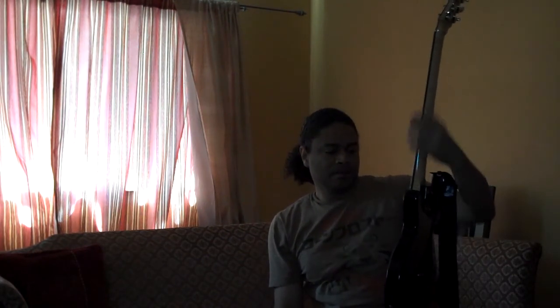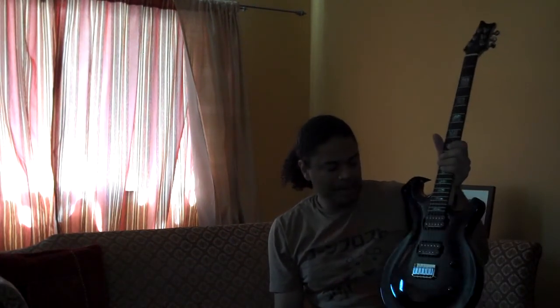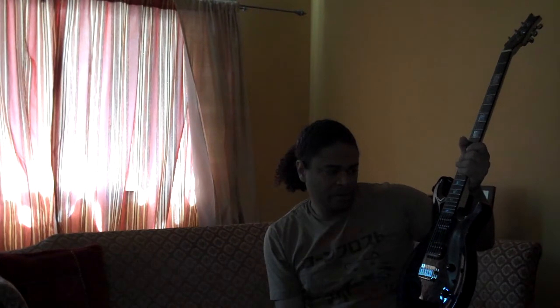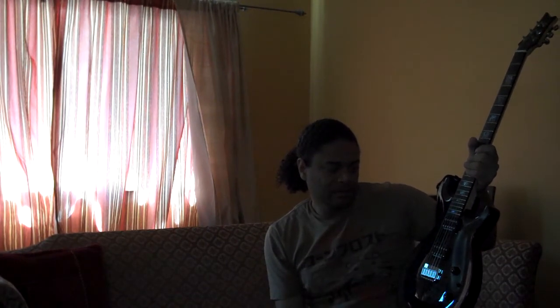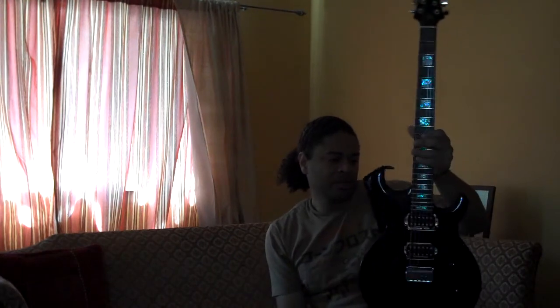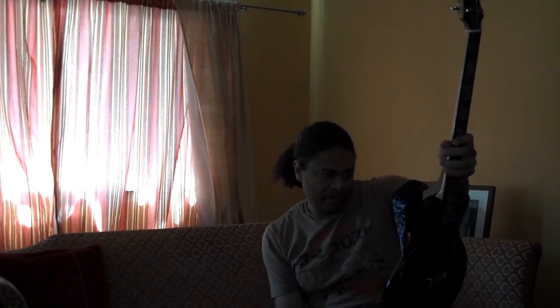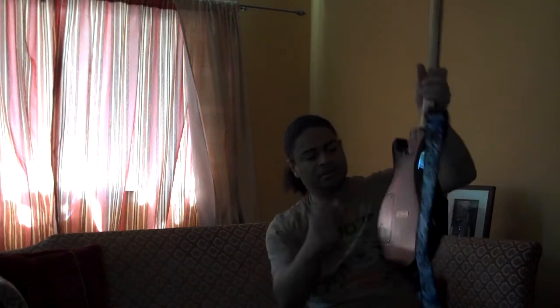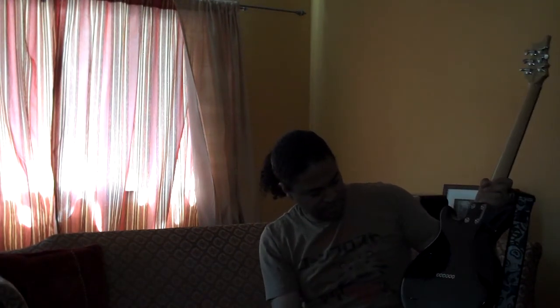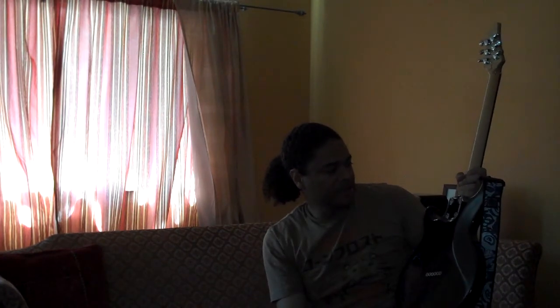It's got a 5A flame maple top. It's got a quilt maple top — I don't remember the exact origin, but Craig told me that this came from one of the oldest trees in Australia. Even the cavity cover is wood — it's the same wood as the body of the guitar.